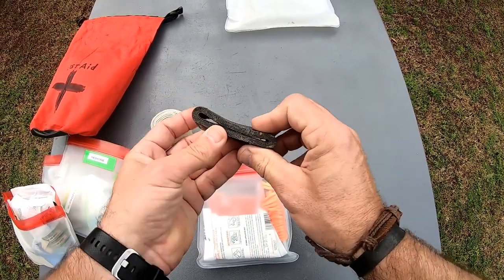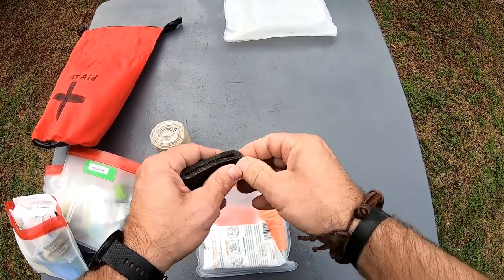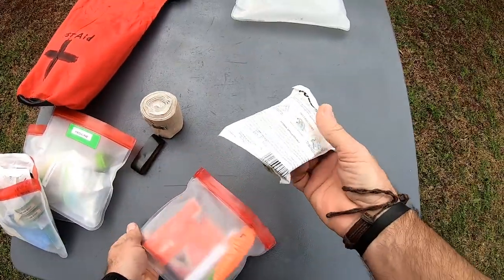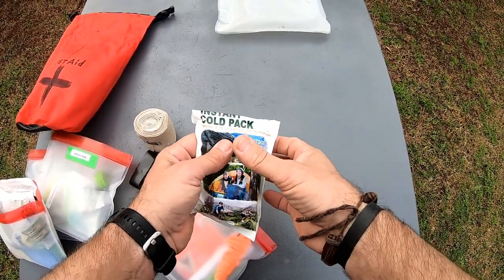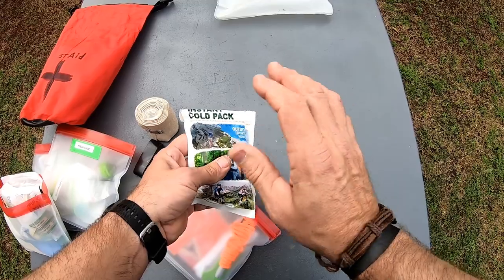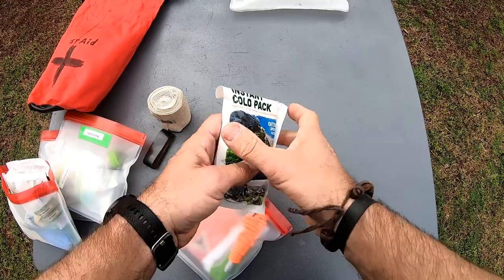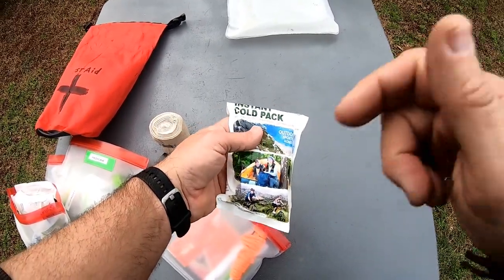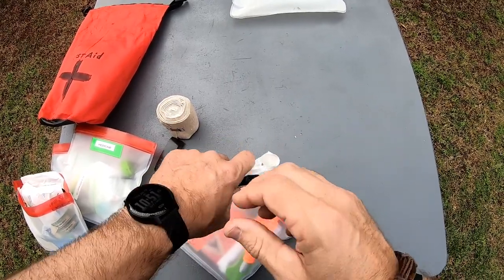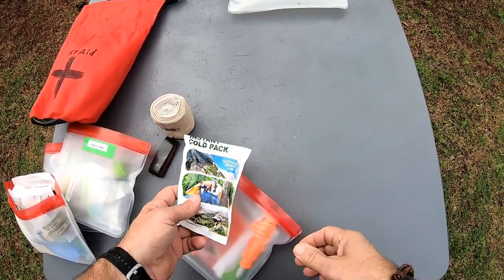Number two is some duct tape — this is a small roll of Gorilla Tape. Always have this — it's great for a wide range of uses. This right here is one of these instant cold packs. I picked this up for about a dollar somewhere. This would be great for a bad bruise or broken bones — you just squeeze it, pop it, shake it up, and then wrap it on somebody. I found that out after getting bad bruises — I hit my elbow really hard and it would have been nice to have that to stop the swelling.